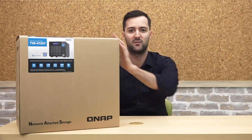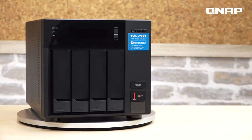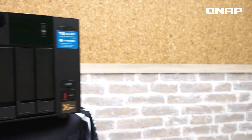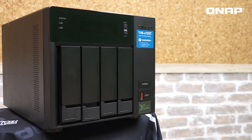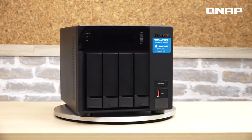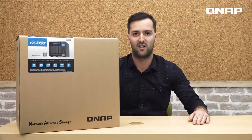Hello everyone, welcome to NAS unboxing. I'm Rezon. Today we will introduce you to the TVS472XT. It's a SMB level NAS with powerful hardware, such as a 10 gigabit port and various connectors to dual platform. The extra PCIe slot is definitely one of the benefits for users to expand the flexibility with QNAP accessories. Let's start.